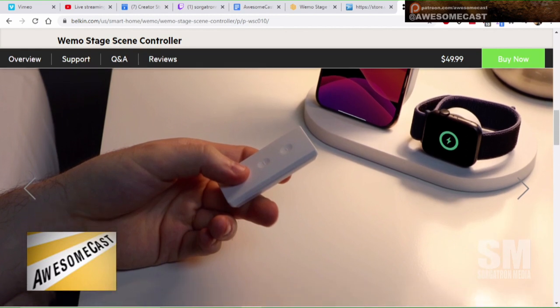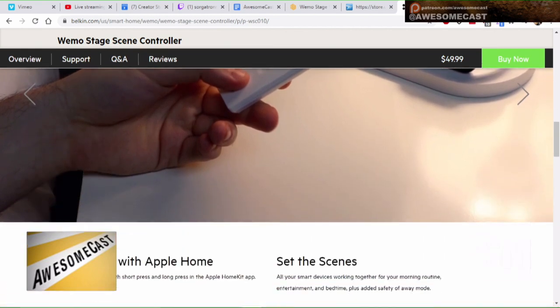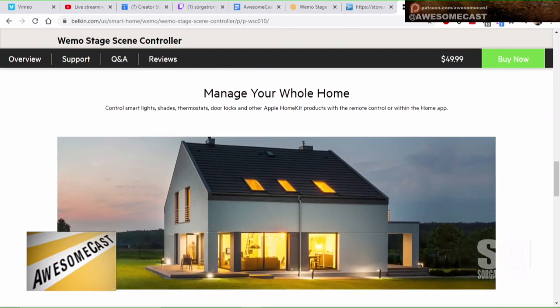I think these types of devices are awesome, especially if you can create the scenes you want at the click of a button. It does come with a wall mount, so you can leave it and almost make it look like a light switch, but it controls multiple scenes — up to six. It's at a $40 to $50 price point, which is a little pricey.